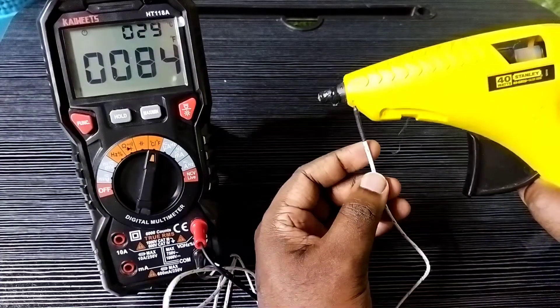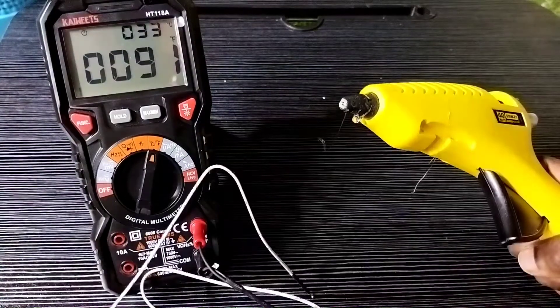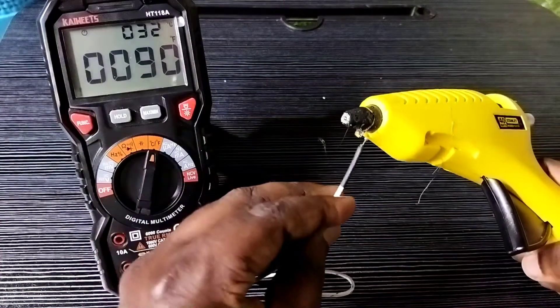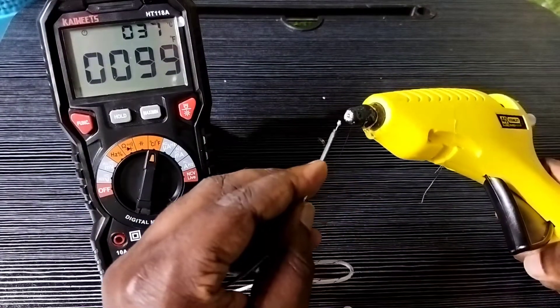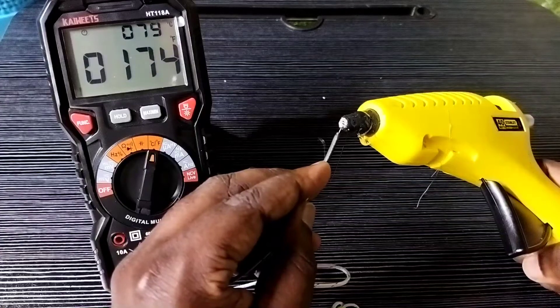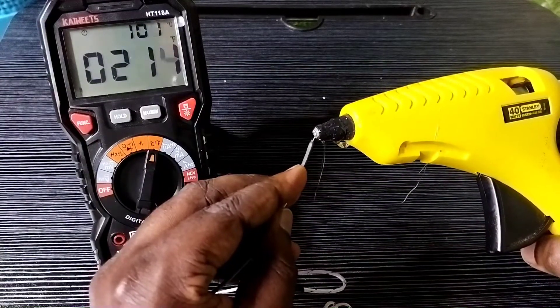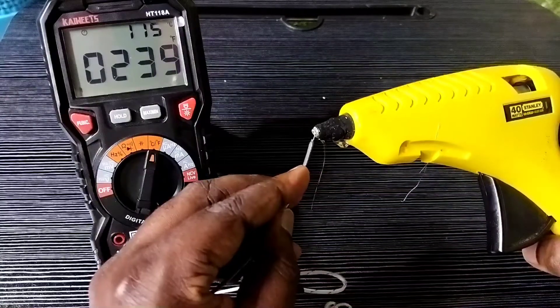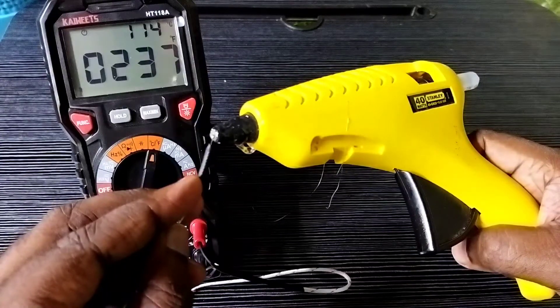Let me measure the temperature of this glue gun. You can see the temperature in degree Celsius and degree Fahrenheit. You can see the temperature has increased to around 95 to 100 degrees Celsius, and it's also showing 200 plus degrees Fahrenheit.